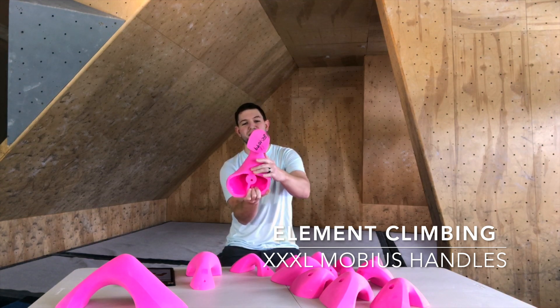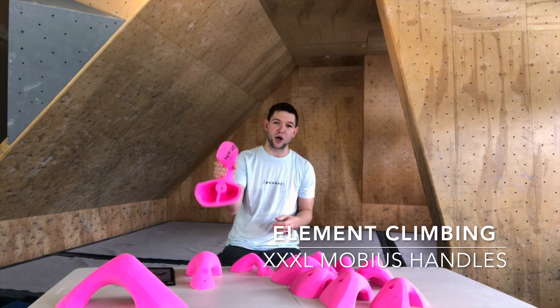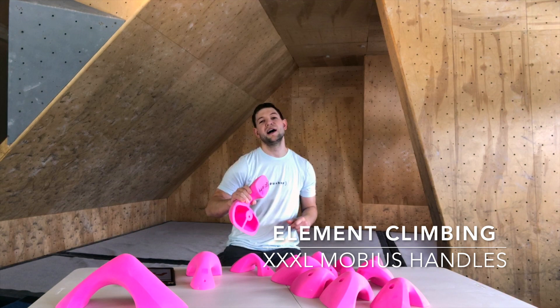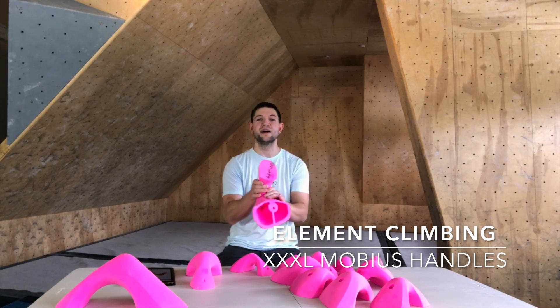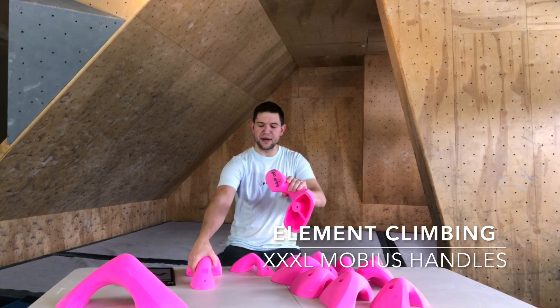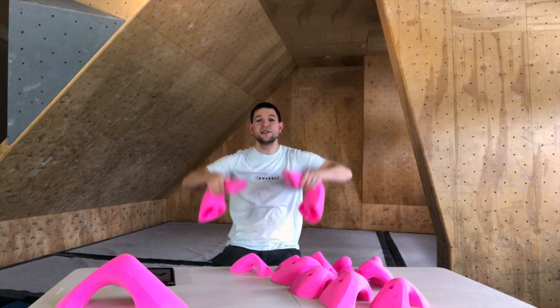Everything with these feels great. We've got a nice soft surface in this area — these are bomber. You could grab these things for days. You could basically work on an endurance boulder or an endurance route just with these on an overhang. They're really, really positive — massive handlebars, massive jugs.